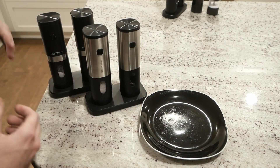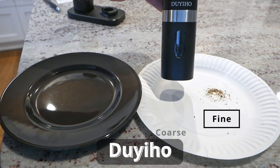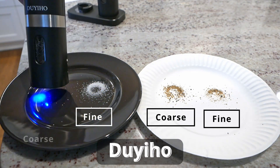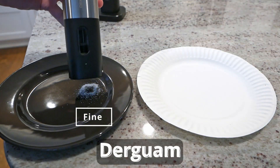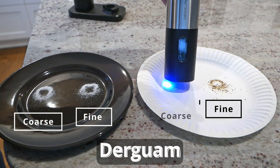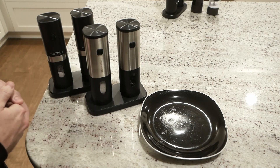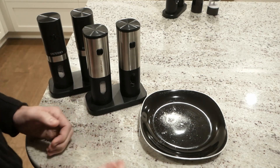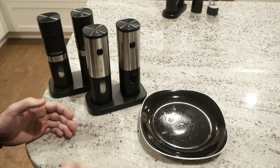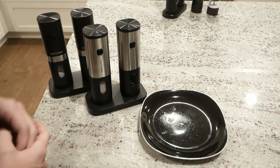Let's jump right into performance and take a look at how well each of these two do grinding. Going right along with our theme of not much difference between these two, grind performance was very similar. Both of them didn't have very much variation between fine and coarse, so I kind of wish I saw a little bit more from both of them there. Pretty much no matter what you set the grind coarseness to, it's going to be about the same. Otherwise, they both did fine.